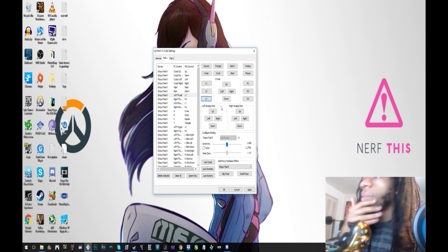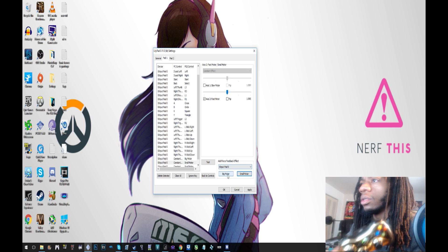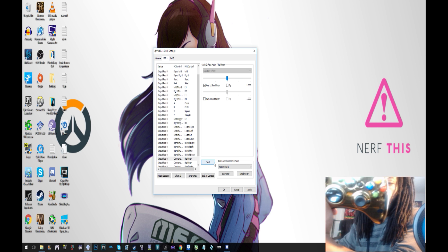You can change the vibration right here with Add Force Feedback — test it and it vibrates.